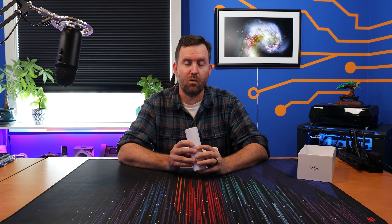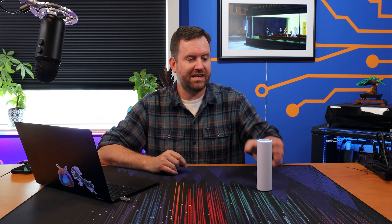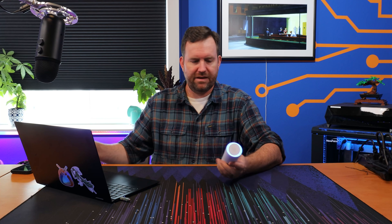Let's go ahead and get this thing adopted into UniFi, and then we will take a closer look at the Wi-Fi 6 Mesh. The Wi-Fi 6 Mesh has been adopted, and as you can see we have the blue LED ring on the top, which means everything is great.